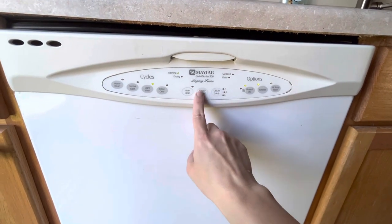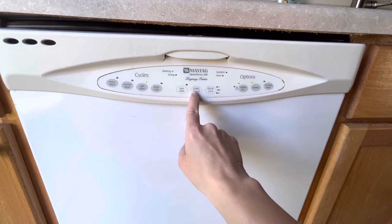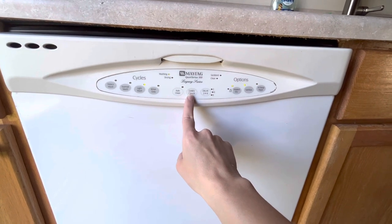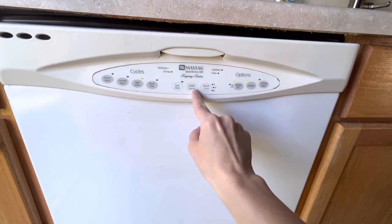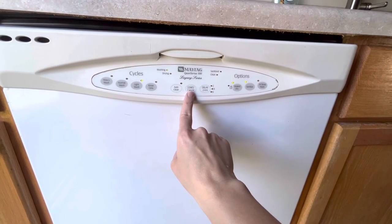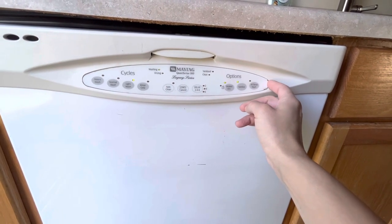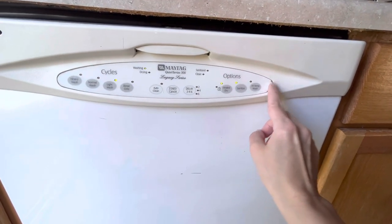My start button stopped working last week on my 16-year-old Maytag dishwasher. All the other buttons lit up when I touched them, but the start button would not work — it was like worn out or dirty. It needed cleaned. All we did was just peel this off completely.